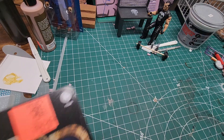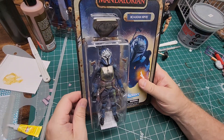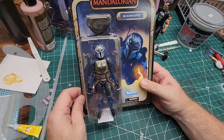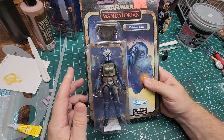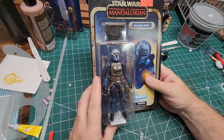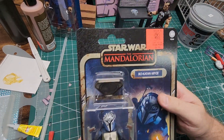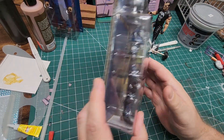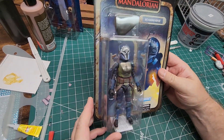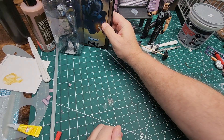Today I also picked up Bo-Katan, the Mandalorian figure. This one looks really cool. I actually think I picked up two of these — I might have picked one up earlier. As you can see, it was $9.99, and it's a pretty cool figure for $10 that I did not have.